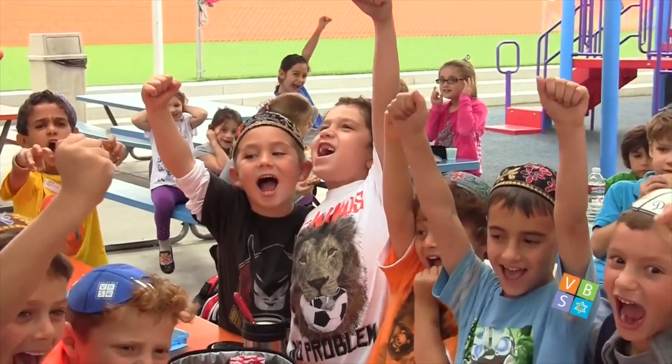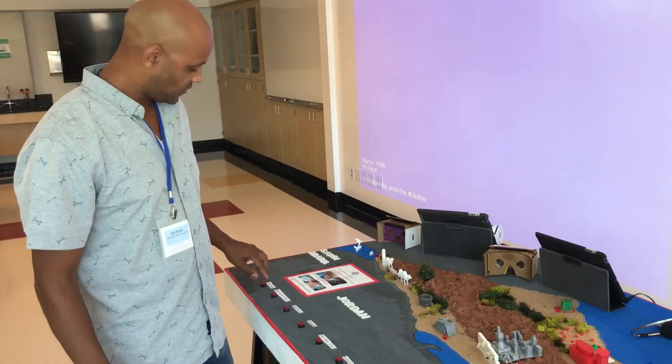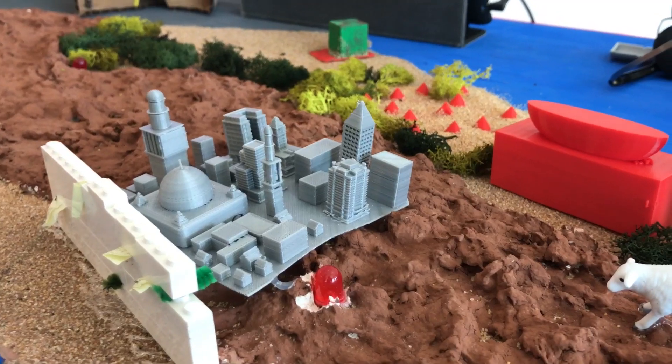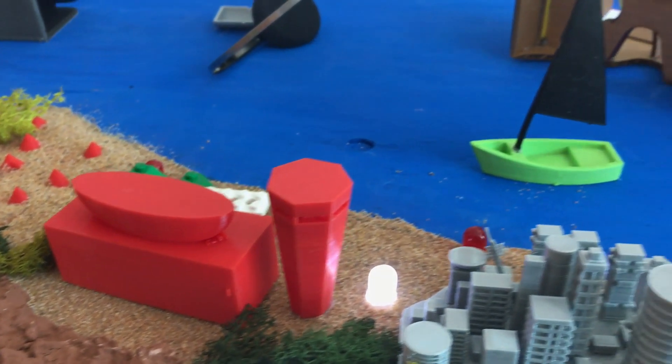MatterHackers spent two hours training the teachers on how to use it, and then that was it. A year later, I ran into their team at a maker event at Windward School, where they were presenting their fourth grade school project — a massive three by five foot interactive virtual map of Israel.